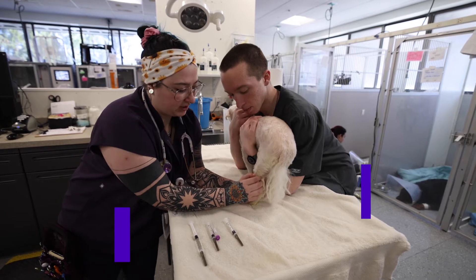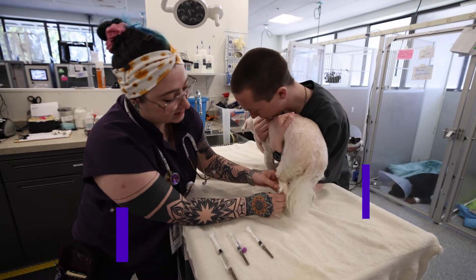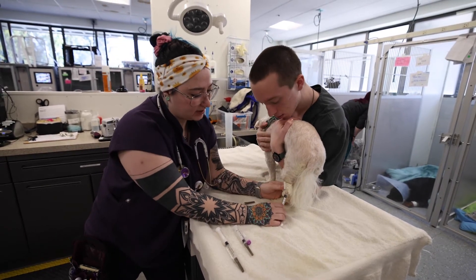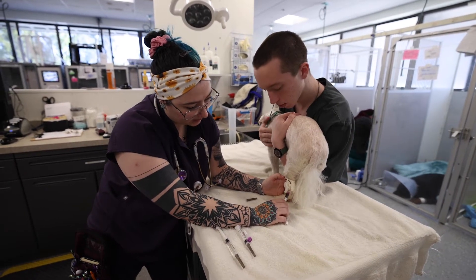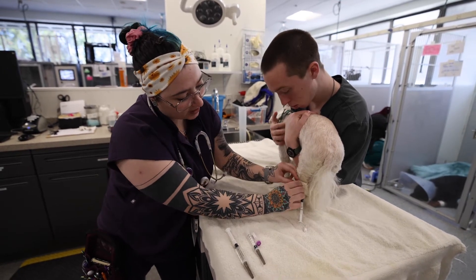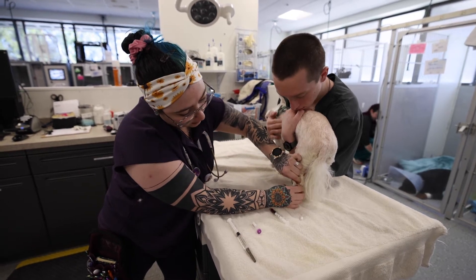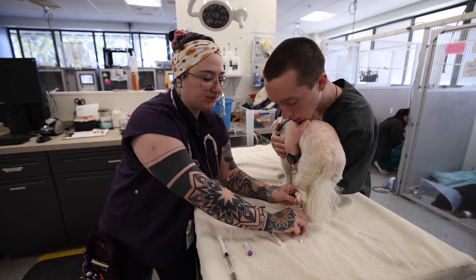So this is my friend Bud. He has IMHA, which is called immune-mediated hemolytic anemia, which basically means his immune system is attacking his red blood cells. So he has very little red blood cells in his body. Right now I'm pulling some blood from a sampling catheter, which is a longer type catheter that flows a little better as far as the blood is concerned.